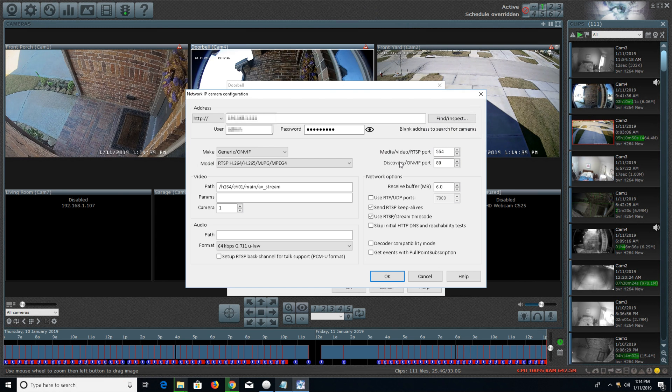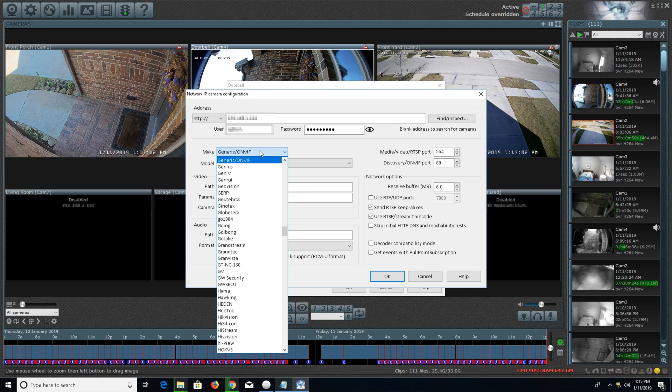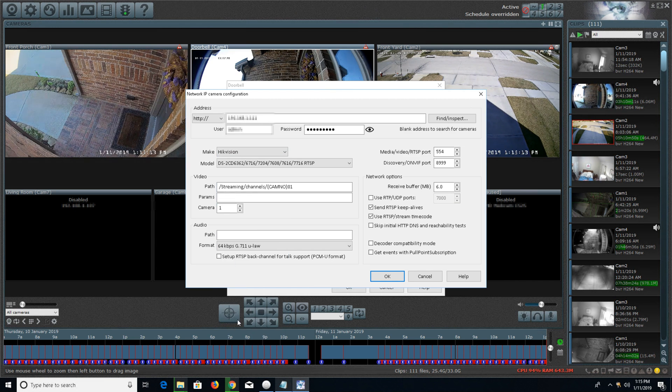Here's where you're going to make the changes. Everything else — the IP address, the username and password, and the ports — are all the same unless your camera is slightly different. You're going to click on the make and change that to HIK Vision. For the model, you're going to select DS-2CDXXXRTSP. Then you're going to want to set the video path back to whatever your original video path was. That's why it's important to establish a connection as a generic camera first and then go back and make these changes.